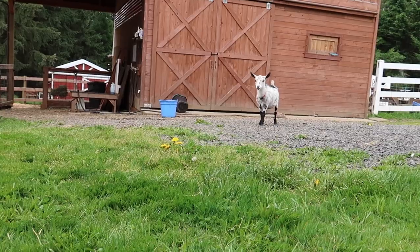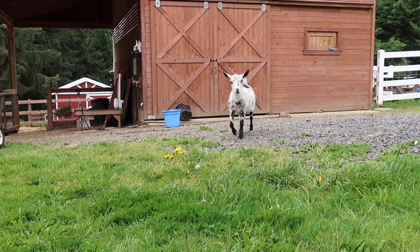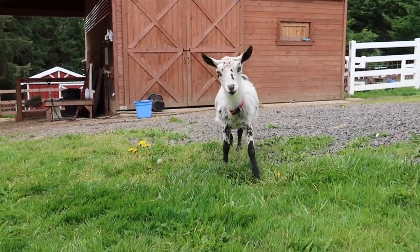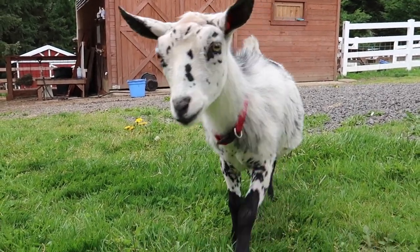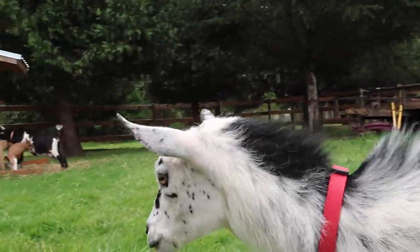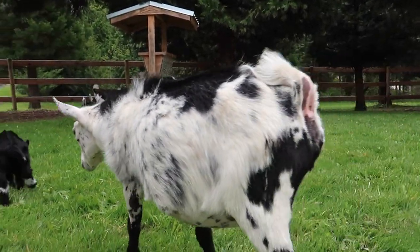Here comes Dotty in her show trim. She's got her head shaved, her ears, her legs, a little bit around her tail.